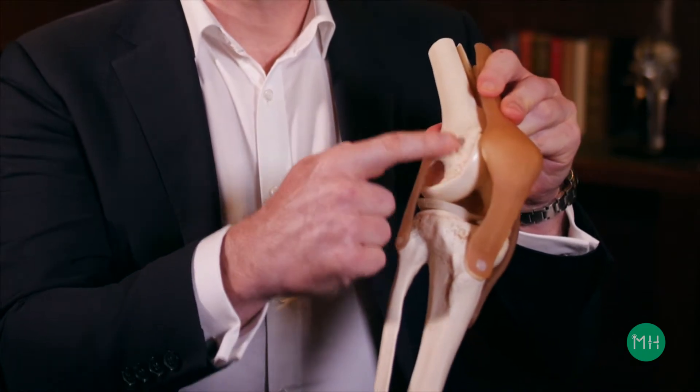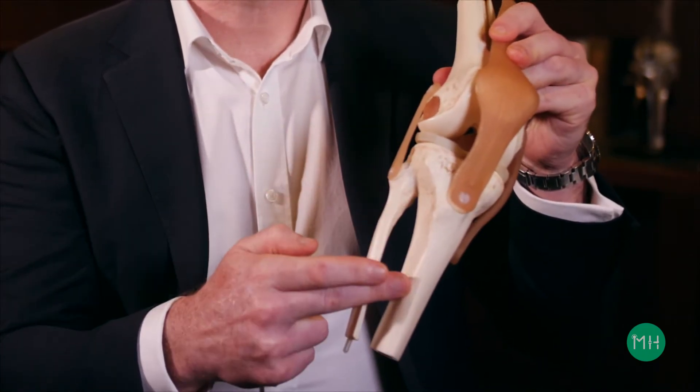The anterior cruciate ligament, or ACL, is one of the most important stabilising ligaments in your knee joint. This is what your knee joint looks like with all the skin and muscles removed. This is the thigh bone or femur, and this is the shin bone or tibia.